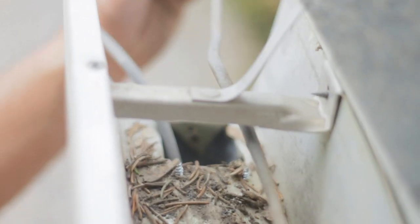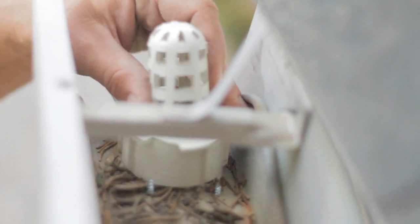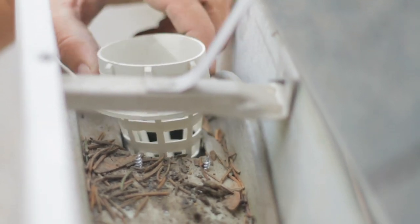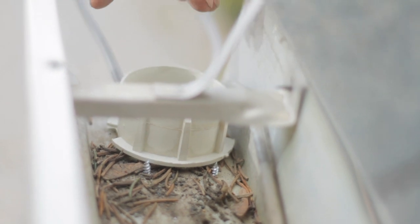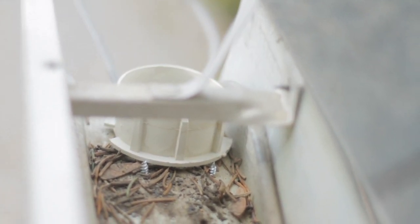This gutter here has a heat cable in it, so instead of installing it on the upper side, we're going to take the gutter filter and install it like this, which will allow the water to exhaust through the downspout but keep the debris from clogging the downspout.